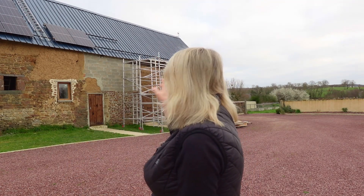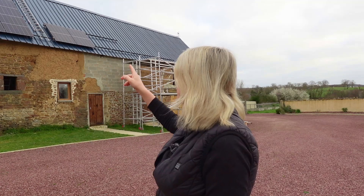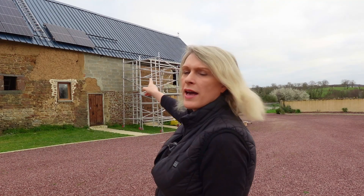Good morning and welcome to Gridbusters. Today is a special day, we're hoping to finish the solar panel installation. We've got six more panels to go, and you'll notice that what we've actually done is we've put the final row of eight panels at the bottom of the roof rather than the top of the roof.